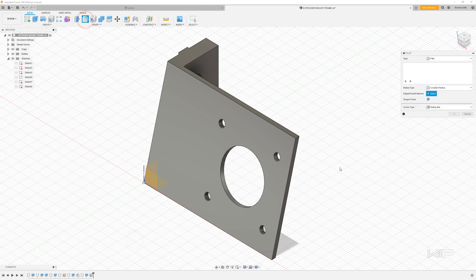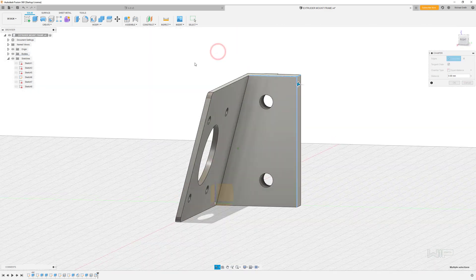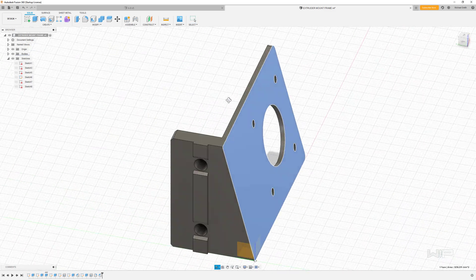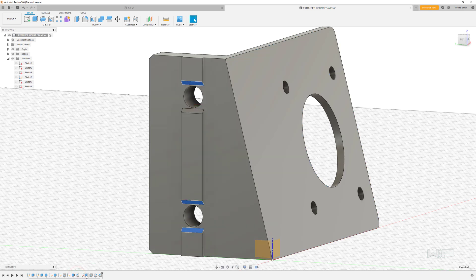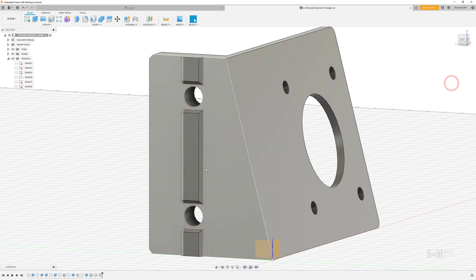The next step is to go up to the fillet command and put a couple of fillets right here at a radius of 2 millimeters. One final step is to add a chamfer to the last couple of edges at 1 millimeter. After a bit of design review, I've determined this is going to be the best surface to place down on the base of our printer. Printing layers from right to left, there might be a slight overhang. So I'll go back in history to that chamfer feature, right-click and edit it, and holding Control select a few more lines. You can see the difference that makes. Click OK and now we've completed the part.